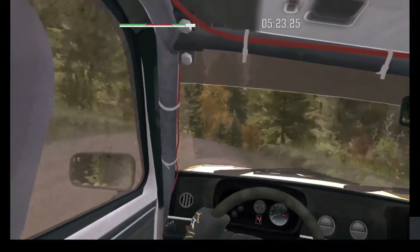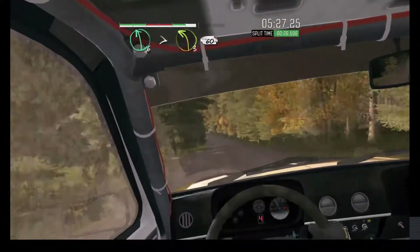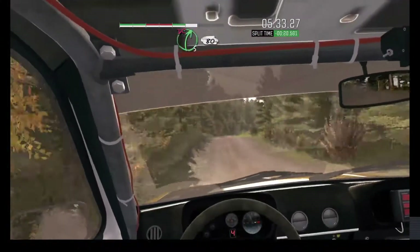Over bump. Left 6, tights 3. Over crests, long, 60 crests. Jump, maybe. Into butt. Right 5 long, don't cut.